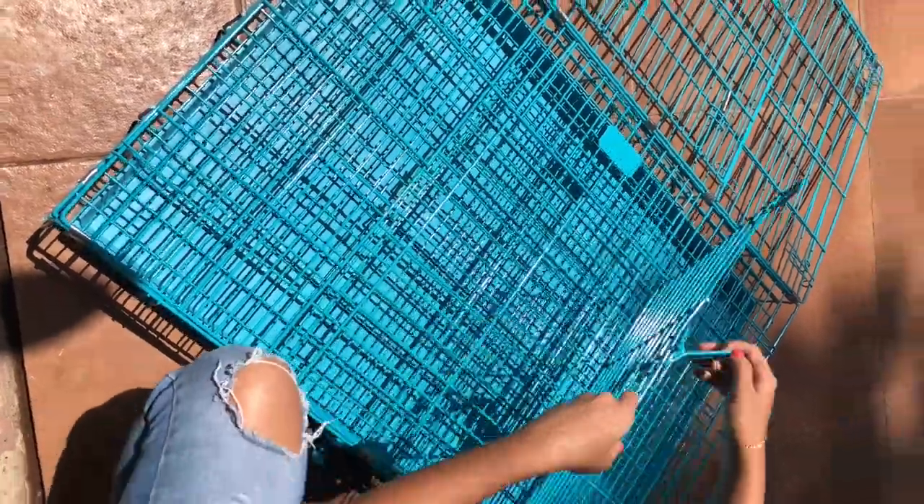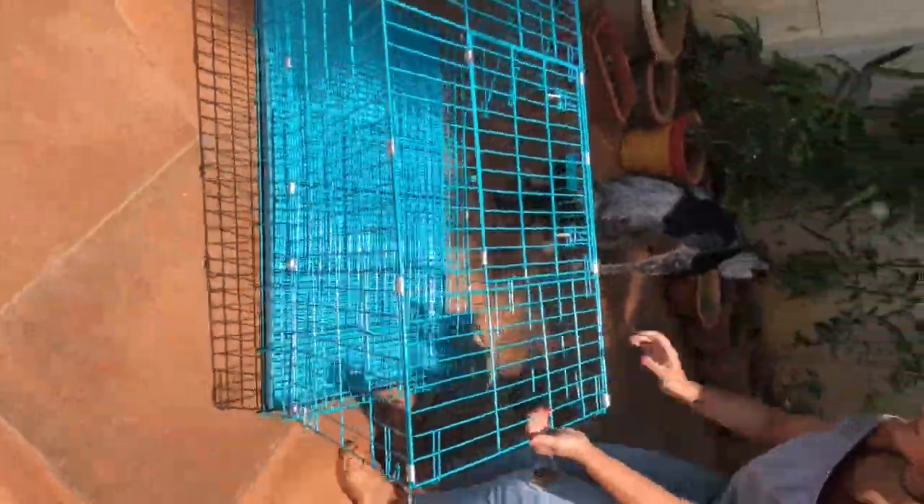This cage is good if you just want to separate the dogs or keep them inside while they are sick, but not if you want to take it around. It can't be used as a carrier that you would put in your car or travel with.